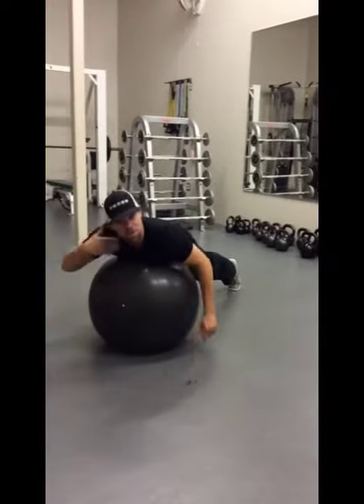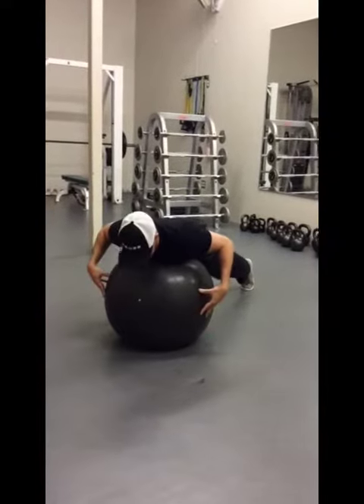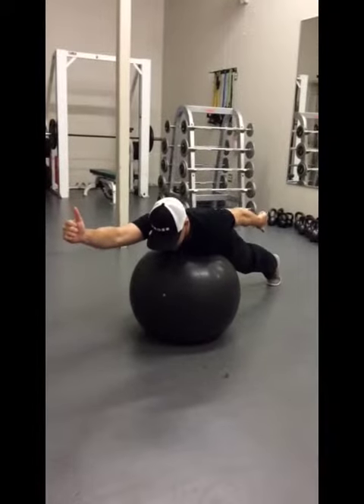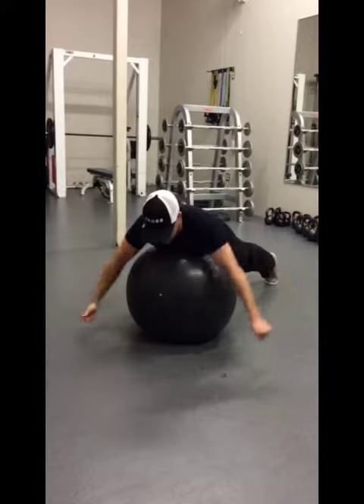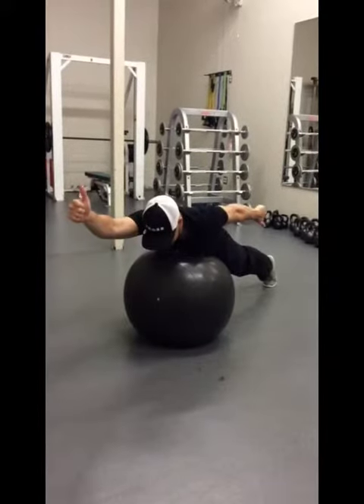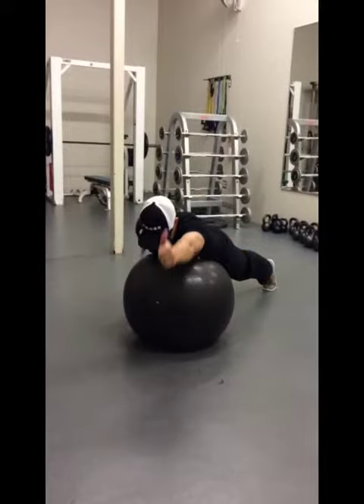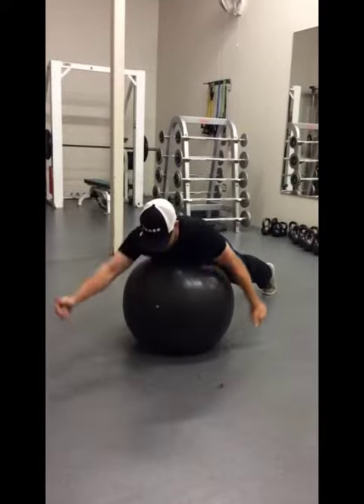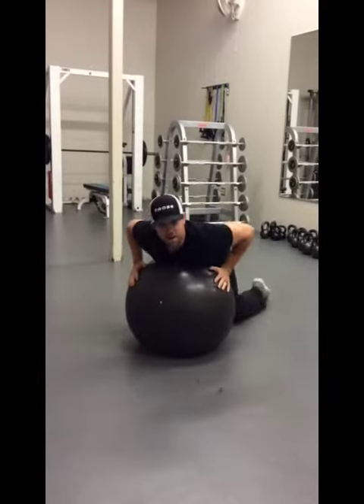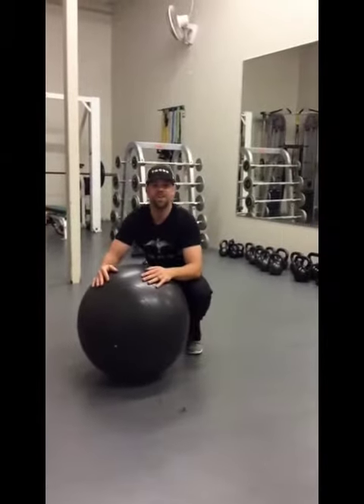Eyes are straight down so we can keep a neutral spine. One arm is going to start up, the other arm is going to start down. And from here we're going to alternate, keeping our arms straight. This is a great exercise to improve your scapular stability.